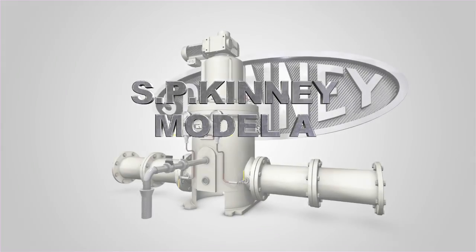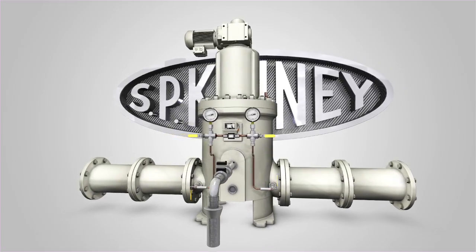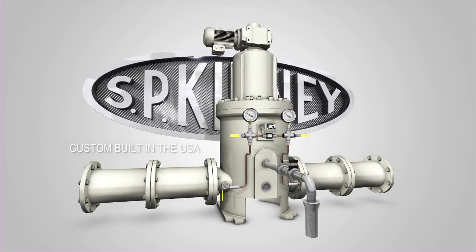The SP Kinney Model A strainer is the gold standard of industrial self-cleaning automatic strainers for any water system. Each installation is custom-built to meet the end-user's specific needs.